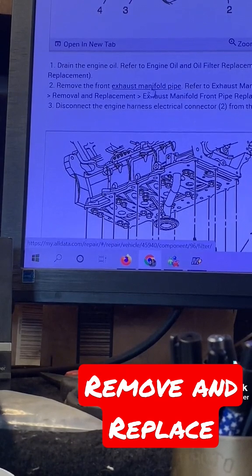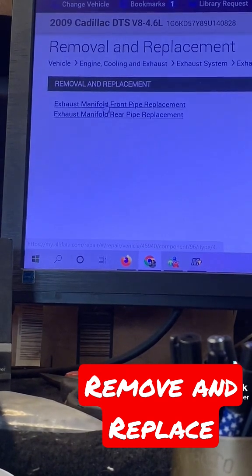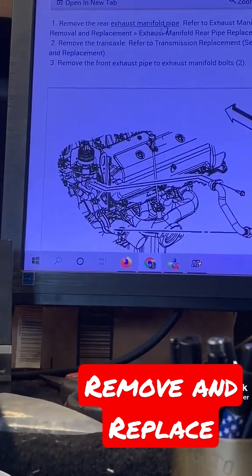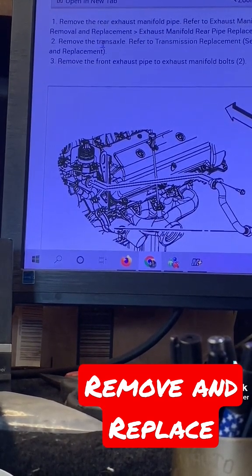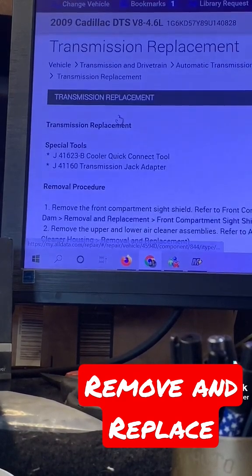Remove the front exhaust manifold pipe. Okay, let's see how to do that — exhaust pipe removal and replacement, front. All right, we'll go down — remove rear exhaust manifold pipe. Okay, so you've got to remove the rear first, and then remove the transaxle, which is the transmission. Let's see how to remove that — we'll go to transmission replacement.